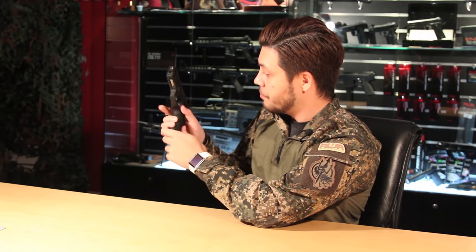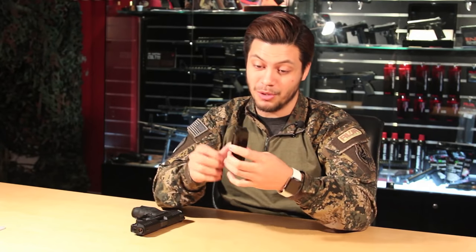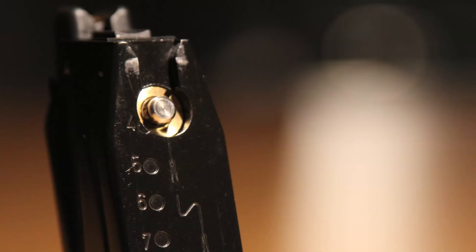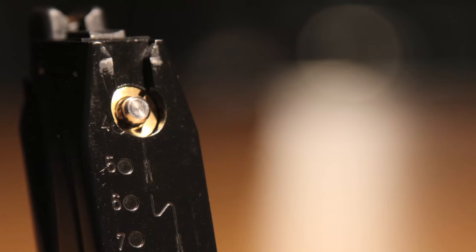The gun itself is a polymer frame pistol with an aluminum slide. At the front of the gun, you have front slide serrations as well as a Picatinny rail for lights and lasers. In the middle portion, you find the takedown lever and a slide release on the left side. The magazine release drops a fairly standard-looking magazine, but the finish on it looks pretty decent — very nice. The back also mimics the welding of a real magazine, which is pretty unique.